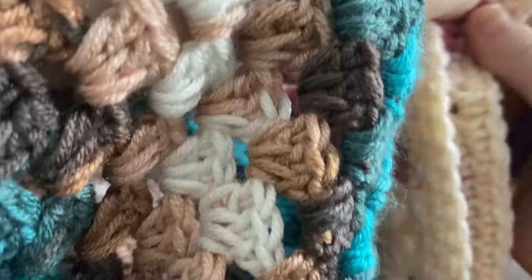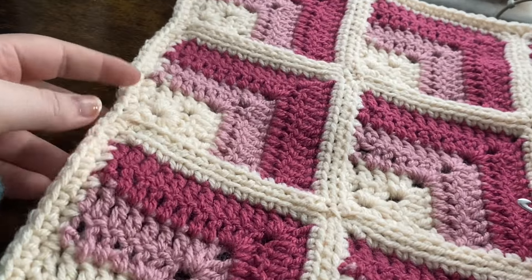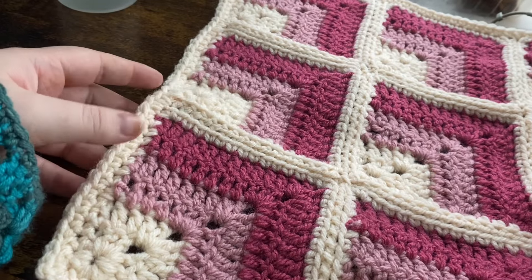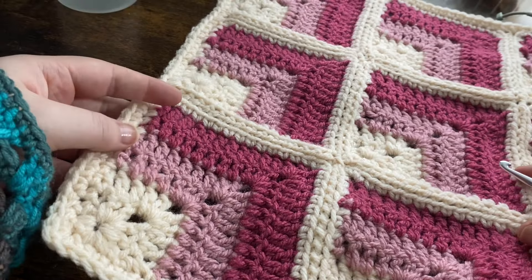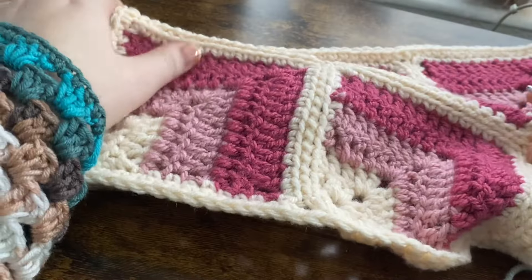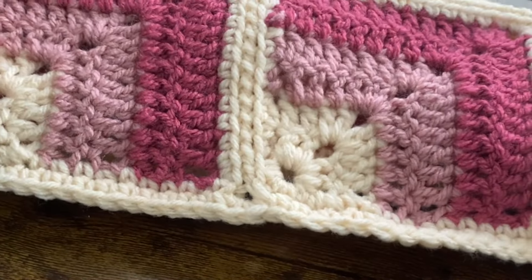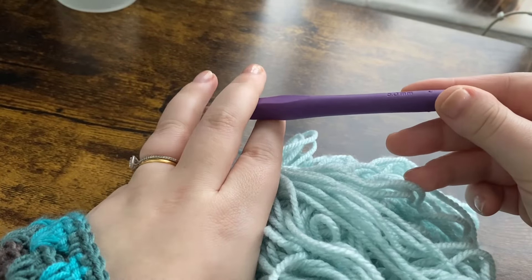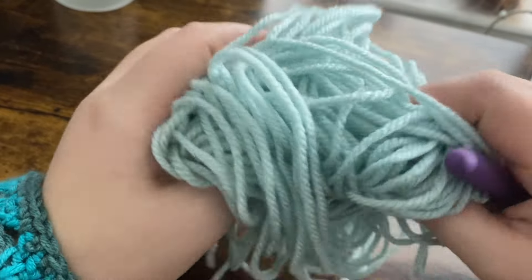This beautiful granny square is like an optical illusion, which I absolutely love. When I was trying to find the pattern I was typing in 'diamond pattern granny square' and couldn't find it anywhere — then I realized it was called 'optical illusion square.' I'm going to be using some different scrap yarn colors and a five millimeter hook; this is Stylecraft Special Aran yarn, which is my favorite.